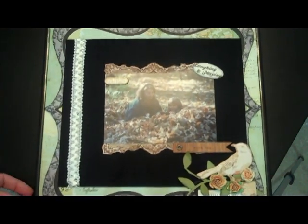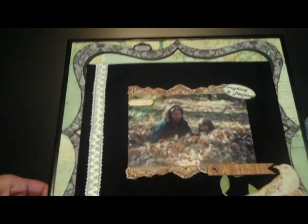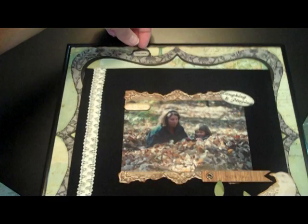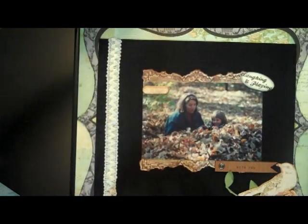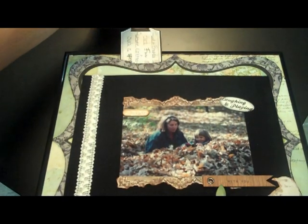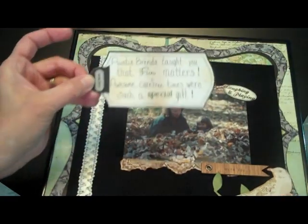This one-page layout is a 12 by 12 layout that's been framed — there's no glass in the frame — and that allows people to take out that little tag that's up at the top. It says 'pull me,' and then the journaling is all hidden behind there. I made a little pocket for it to go into and it doesn't detract from the overall layout.